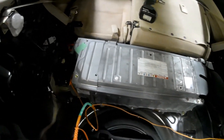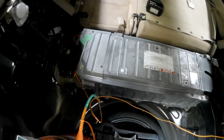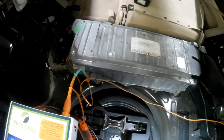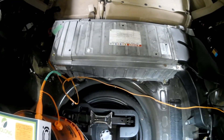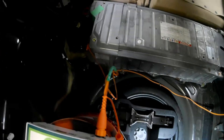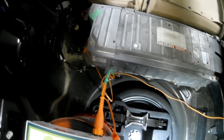Hello everyone. So this is going to be a one-time battery reconditioning. The owner, if they want, can bring it back and we can do it again. But we're just going to see exactly what this ProLong kit can do for a battery that's down to the 40s in percent of life.